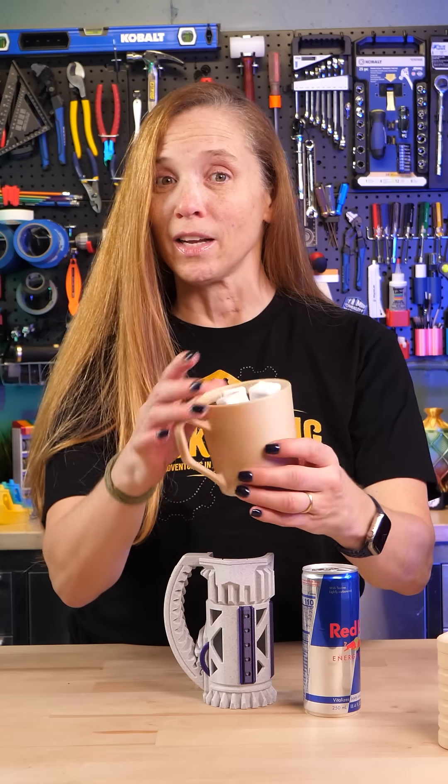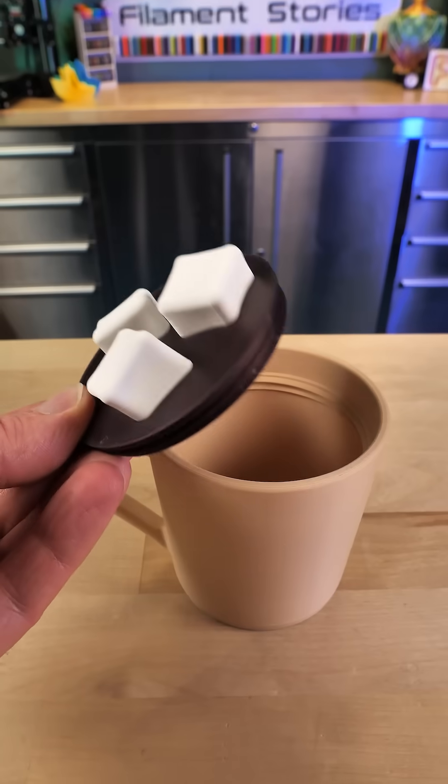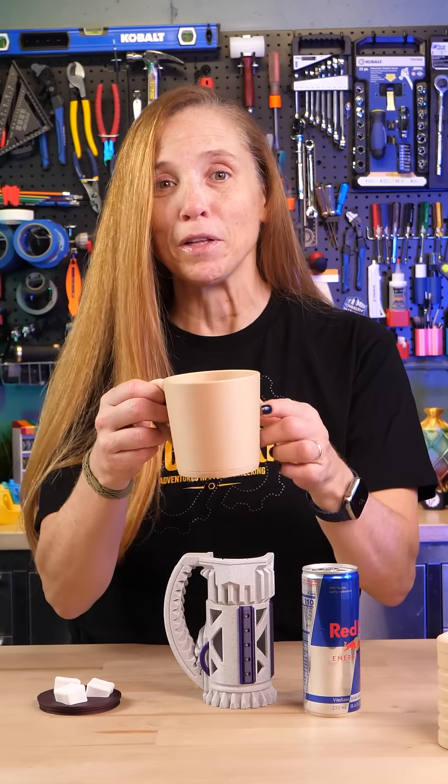Now this looks like a delicious marshmallow magic, but it is in fact a container in one of my favorite Prusament filaments. This is the Linden Light Woodfill.